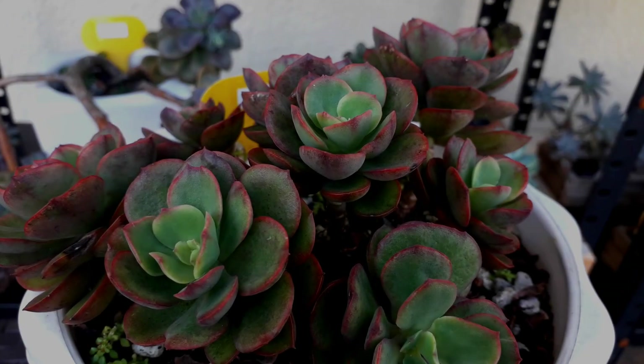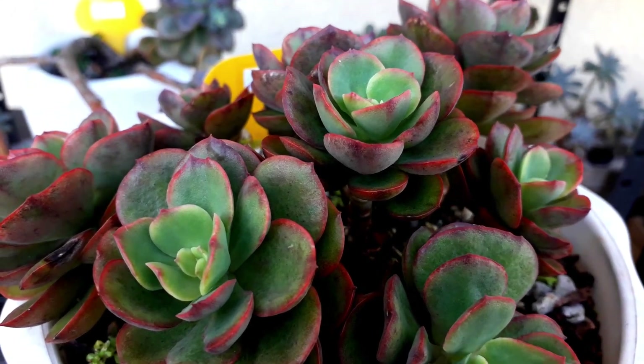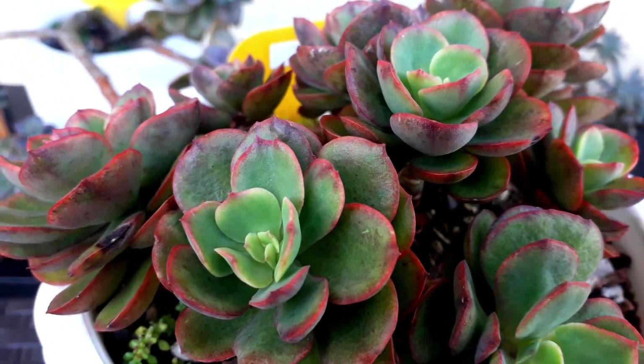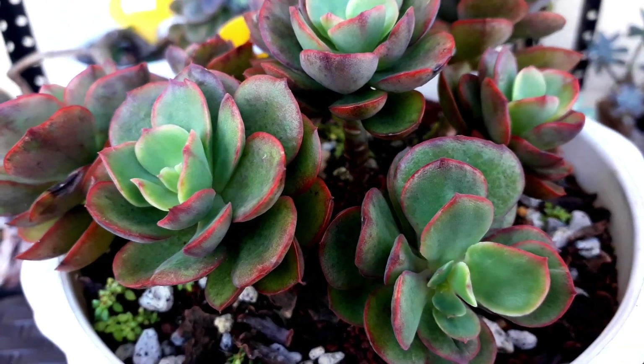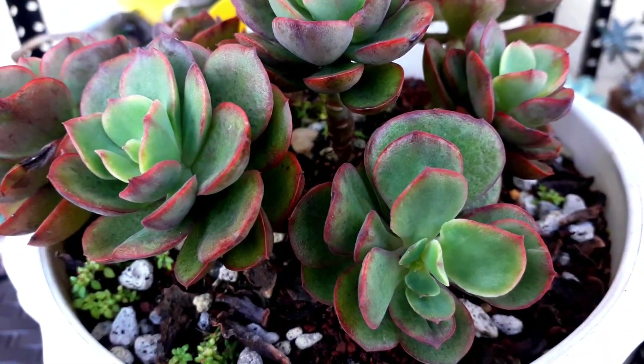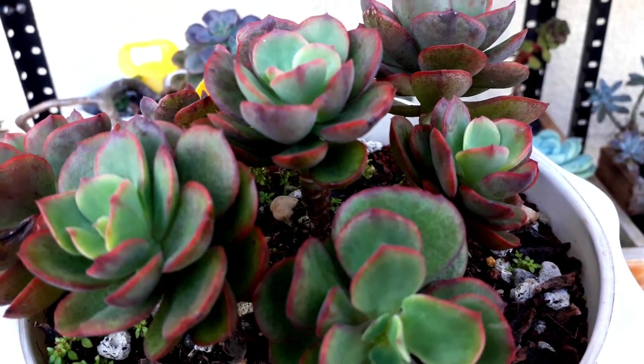This one is an Echeveria Suyeon. It has red-pink tips and it looks like a bouquet of flowers in a pot, so it's very nice to see in actual. And it's getting more red tips.